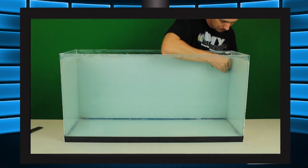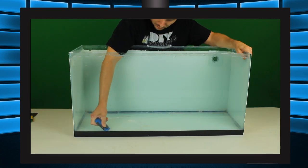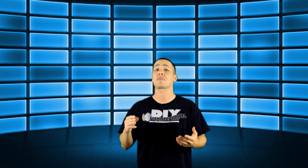With the trim off we move to the second step: removing all exposed silicone on the inside of the tank. We'll do this with a razor blade. We don't need to worry about the silicone in between the panels because that will come later.